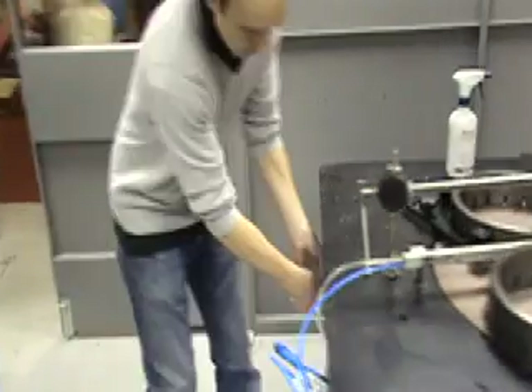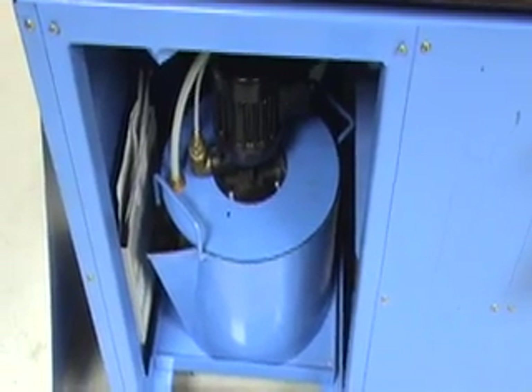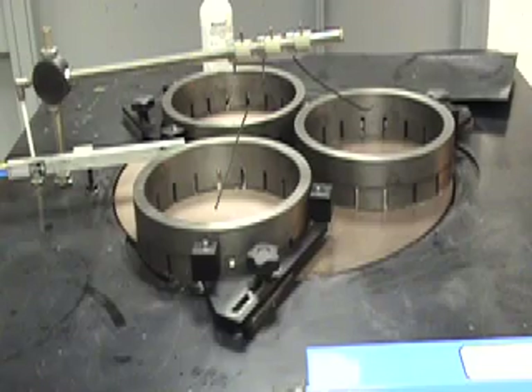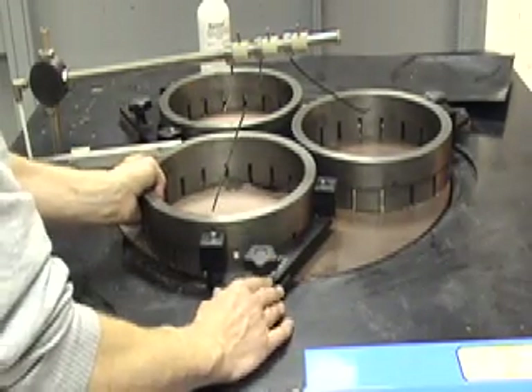The conventional abrasive pump and tank are situated inside the left rear corner of the Kemet machine. This must be filled with Chemox 0400S abrasive slurry.